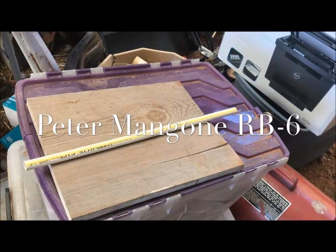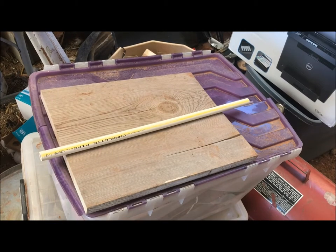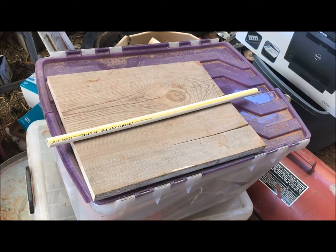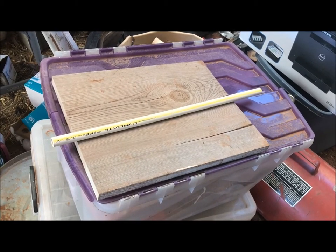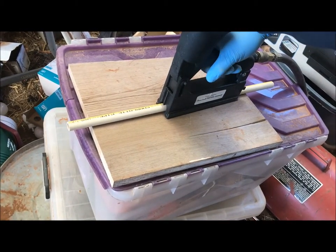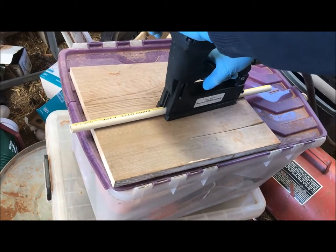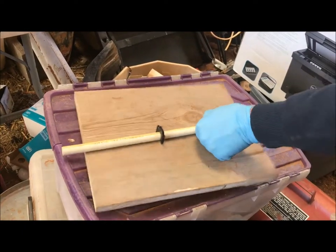Yeah, perfect, just like that. Here is the stapler gun — it's called the RB6 clip gun. You go over the pipe, whatever that is — PEX tubing, CPVC, or copper — and then you slowly push this down and then pull that out. There you go, secure.